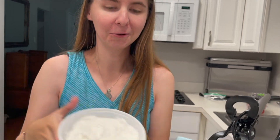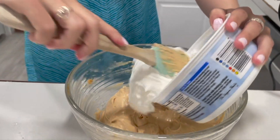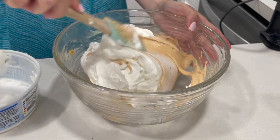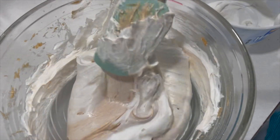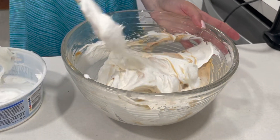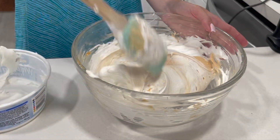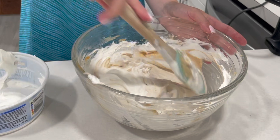We are going to fold in our whipped topping into our mixture. I am so excited for this part — it looks so creamy. Let's just fold this in. Doesn't that look so good already? If you love peanut butter, you're definitely going to have to try this pie. It is one of my favorites and I hope it becomes one of yours too. Just want to continue to fold this in until everything is together, and then we will pop this in the graham cracker crust soon.